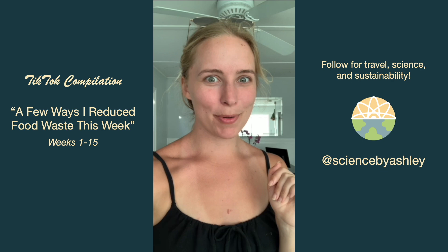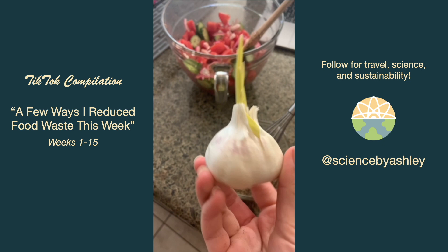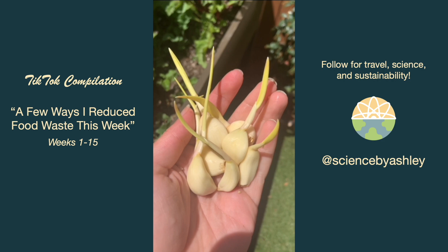One of the biggest ways I've reduced food waste is having my partner from New Zealand around — he literally eats everything. Also, this garlic was sprouting, which looked really cool, but I separated out the pieces and planted them in my garden. This was still at my old house which is only 20 minutes down the road so I can go back anytime.